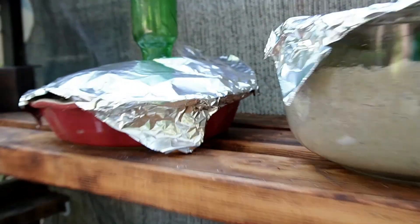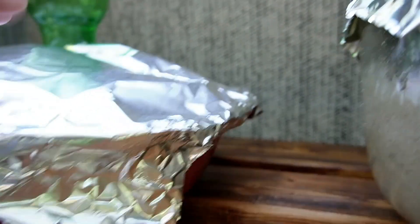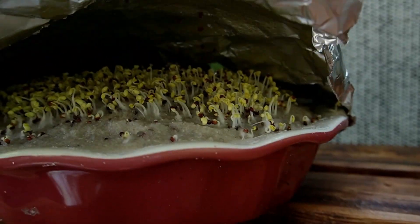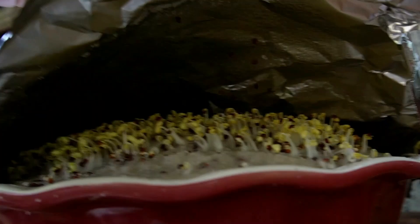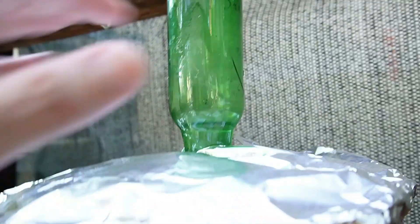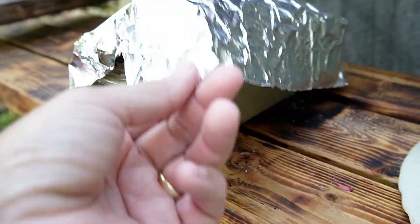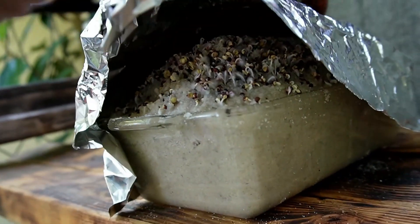This one is popping up in the back. These guys are doing good too. You can see a little bit of moisture up on the top of the foil — that's what I'm looking for. If it looked really dry, I'd spritz it with a little water. And one more here — see how it's doing on day two. Awesome, little fuzzy roots.